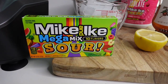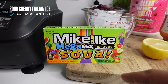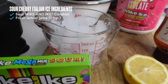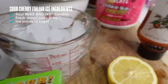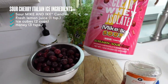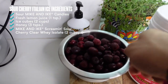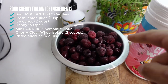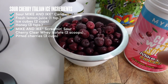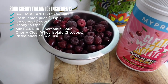Here are a few of the things we're gonna need today: one is our topper, which is gonna be our sour Mike and Ike candies; two, you're gonna need a little bit of lemon; three, two cups of ice cubes; then a little bit of honey; your MyProtein Mike and Ike sour clear whey isolate; and last but not least, three cups of pitted cherries — I got these frozen at my local grocery store, which blend really nicely.